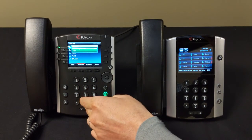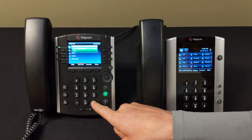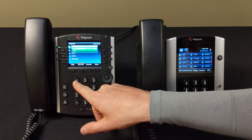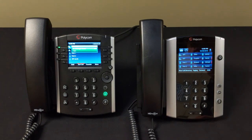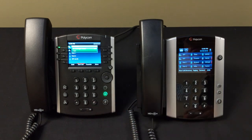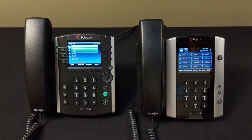Your initial password will be the same as your extension number. The system will guide you through setup: after the tone, say your name and press pound, then say your unavailable message and press pound, then say your busy message and press pound. For example: 'Thank you for calling Jacob, I'm currently unavailable but leave a message and I'll get back with you shortly,' and a separate busy message when you're in the office but unavailable.